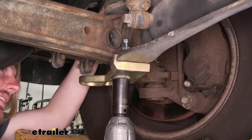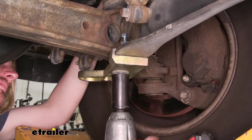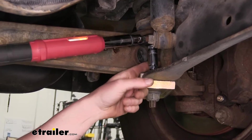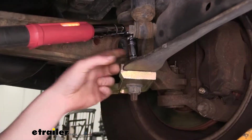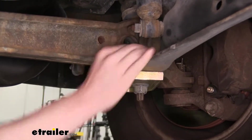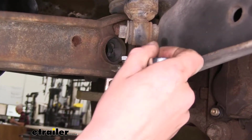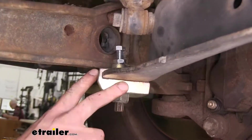First we'll tighten our nut back down to factory specification. We'll then tighten and torque our clamping bolt with a 16mm socket. Then we'll tighten the jam nut below it to lock it in place. We'll now repeat this on the other side.